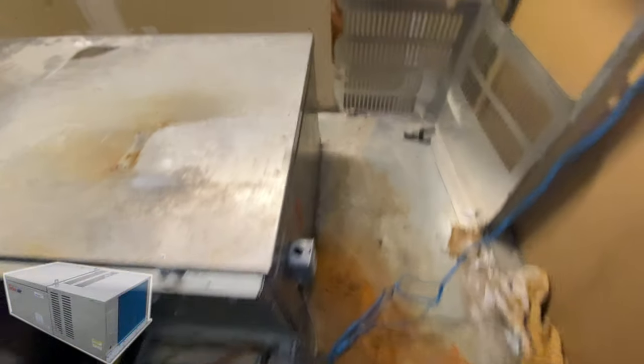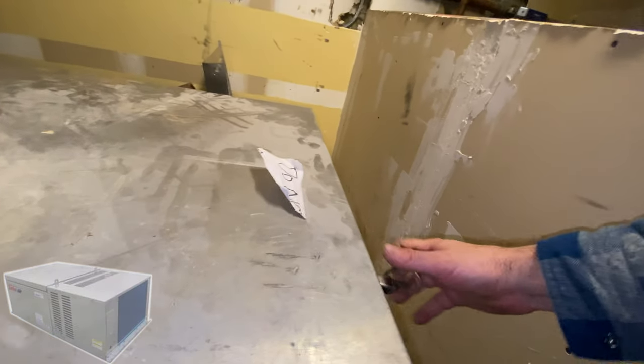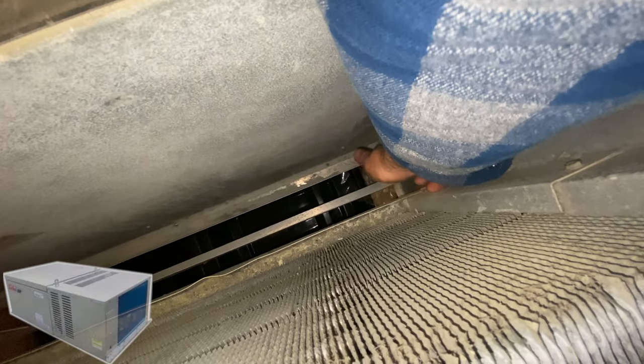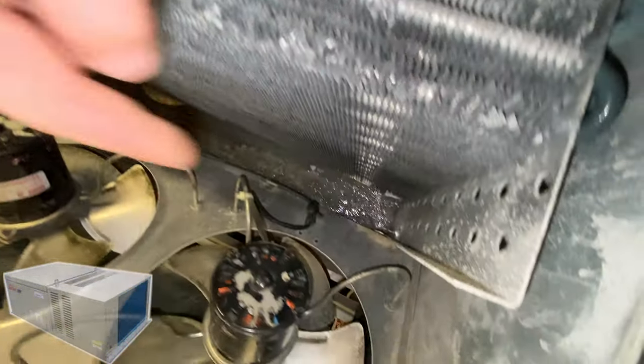Power is off. That's our leaking drain pan. There are two screws here — one over there, one here, one in front — and hopefully it's going to drop.